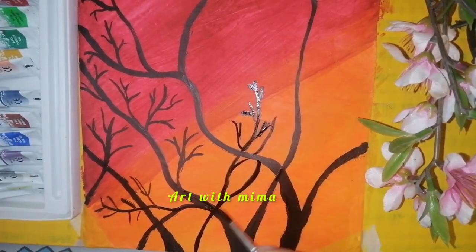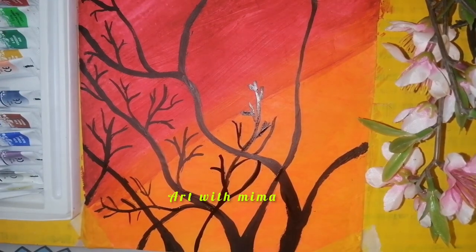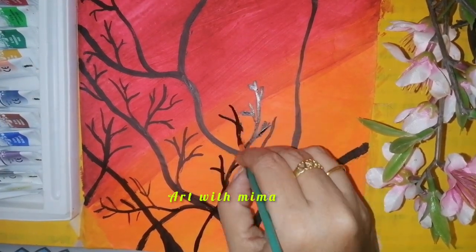You can draw the color and draw the color. That will be great. If you want to use the artist, you can use the canvas.